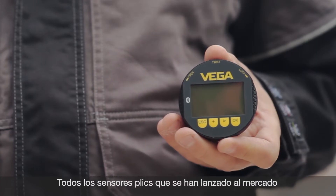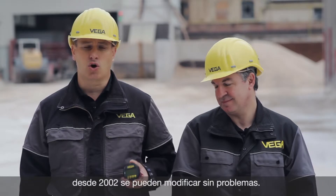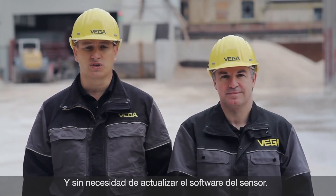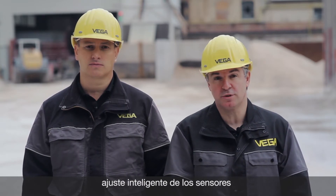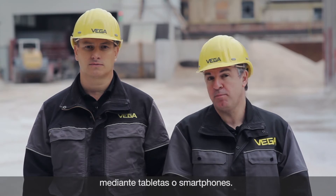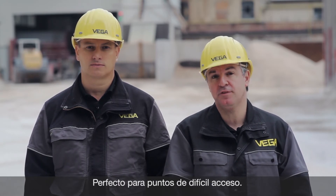For this smart operation, only the new Blixcom with Bluetooth is required. This can be retrofitted to all Vega sensors on the market since 2002 without a software update. The new Blixcom with Bluetooth — smart operation with tablets and smartphones, perfect for areas with difficult access.